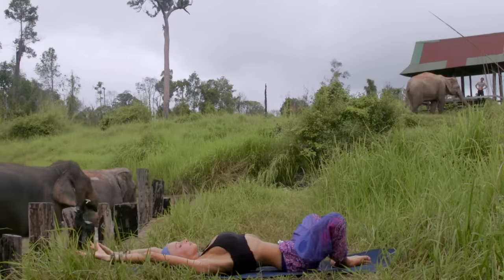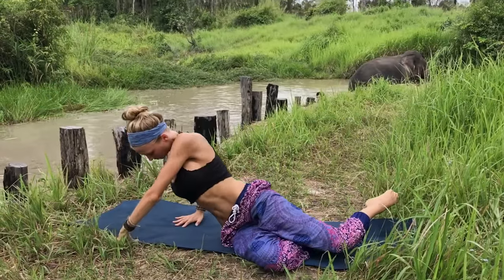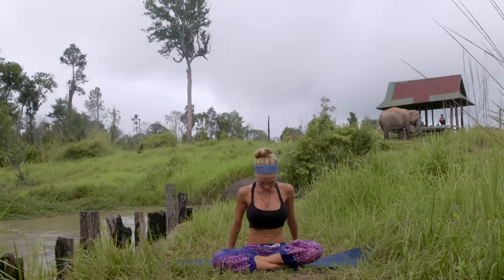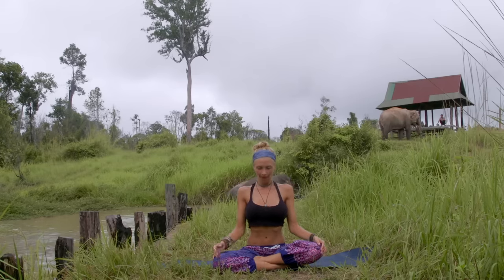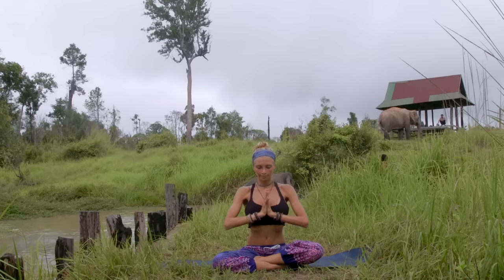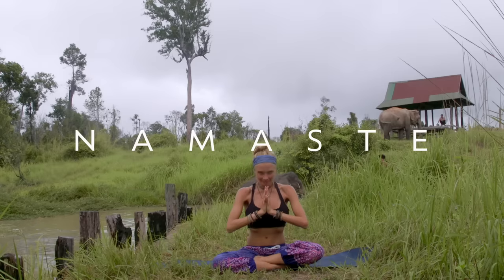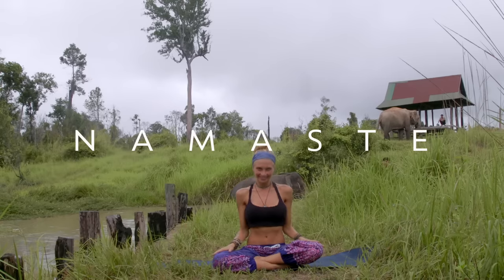When you're ready, slowly bring the arms over your head, knees together, and make your way over to your seated posture on your mat. Feel free to cross your feet in front of you, resting your hands on the knees. Let's take our final breath together — inhale, reaching the arms up to the sky, palms together, then exhale, bring the hands to your heart. Bowing down to your heart, thanking yourself for your beautiful practice today. Thank you guys so much for joining me here at the Cambodia Wildlife Sanctuary — lots of love to you, and I hope you have a wonderful day. Namaste.